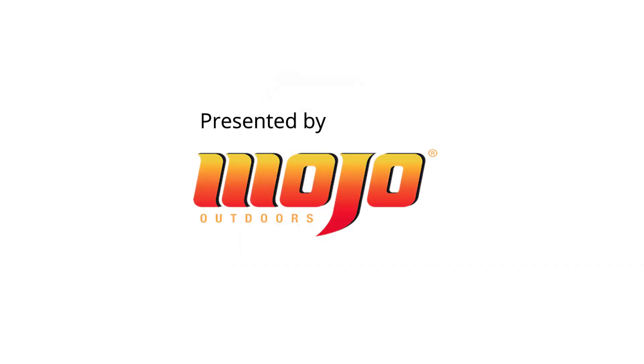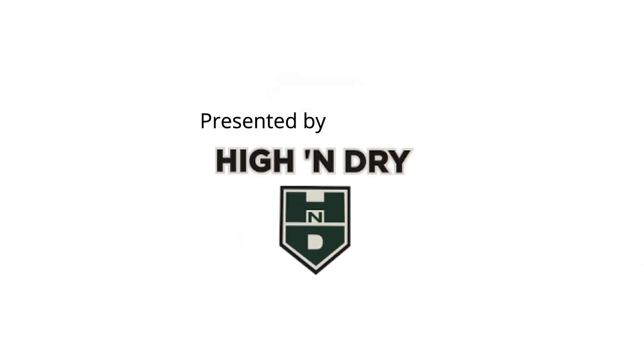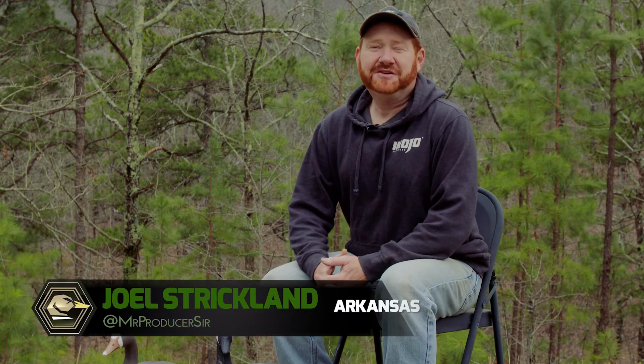This video is brought to you by Mojo and High and Dry Waders. Hey everybody, it's a great day today.